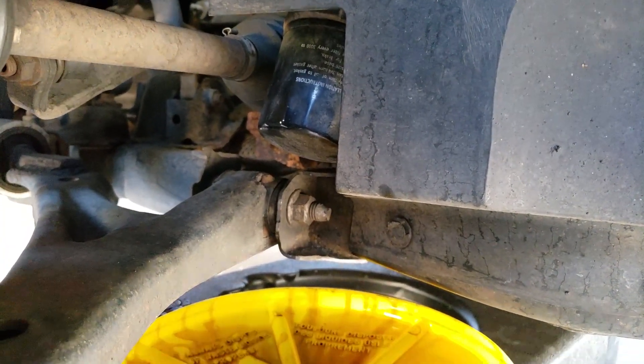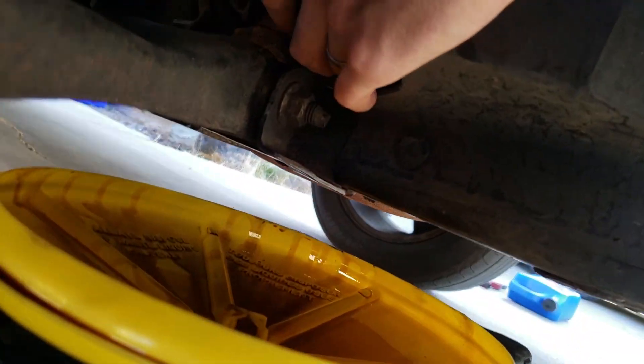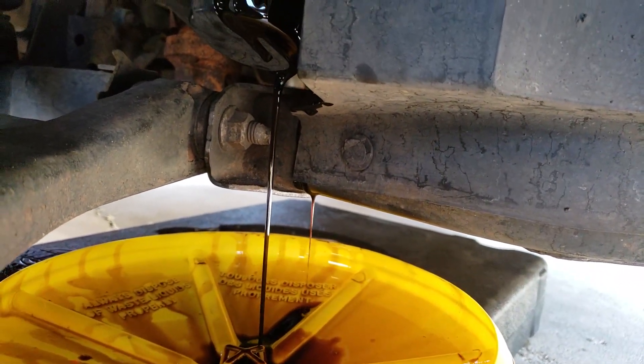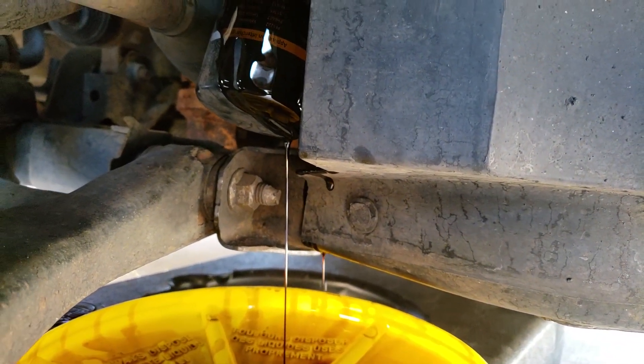The next part of the job is the oil filter. Pull your pan underneath the filter and loosen it — it should fall off and start leaking a bit of oil. There isn't a whole lot in the filter, so it won't be long before it's completely drained.